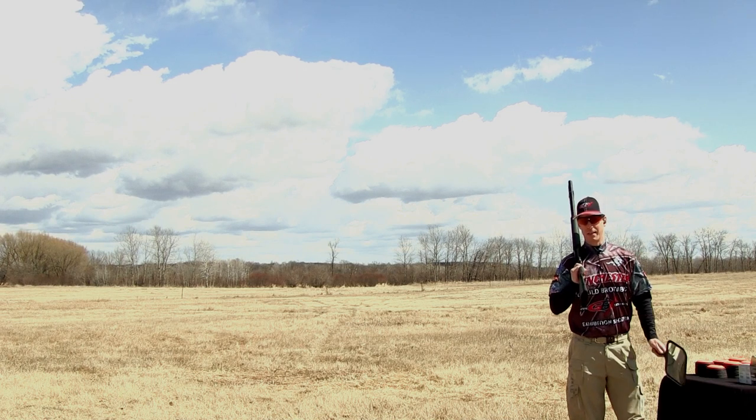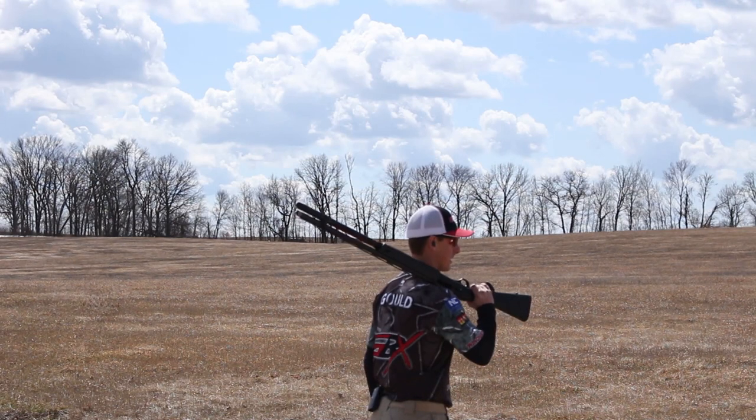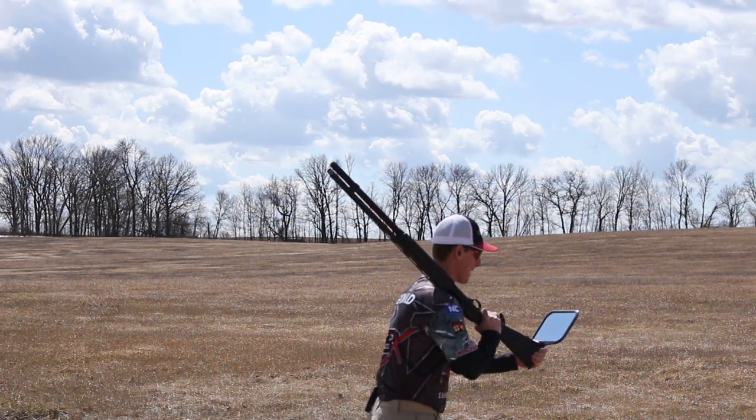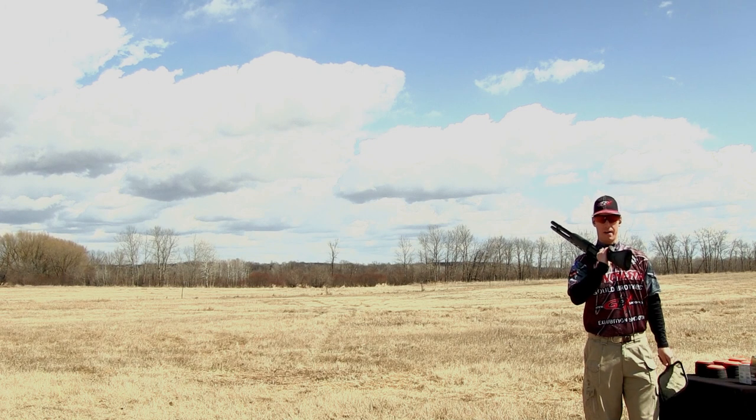Well, I'm going to put my own twist on this shot. I'm going to use a mirror, but I have my Winchester SX3 12-gauge shotgun. I'm going to have Aaron throw me a clay, and using this mirror, I'm hopefully going to pick up that clay, track with it, and shoot it out of the air.